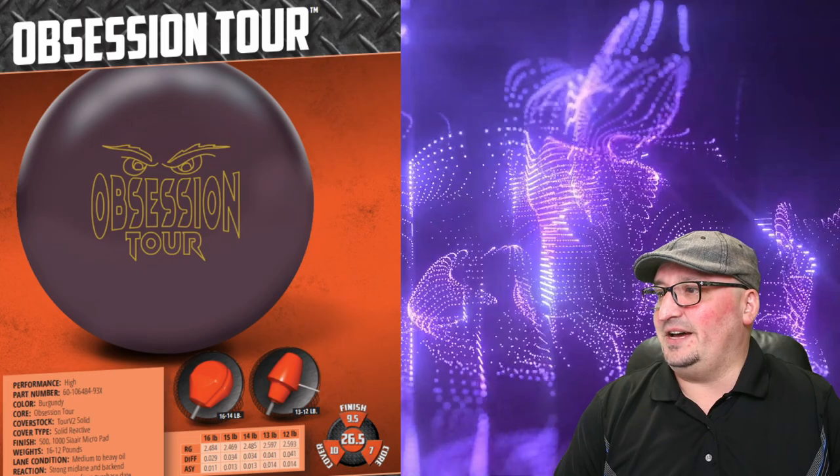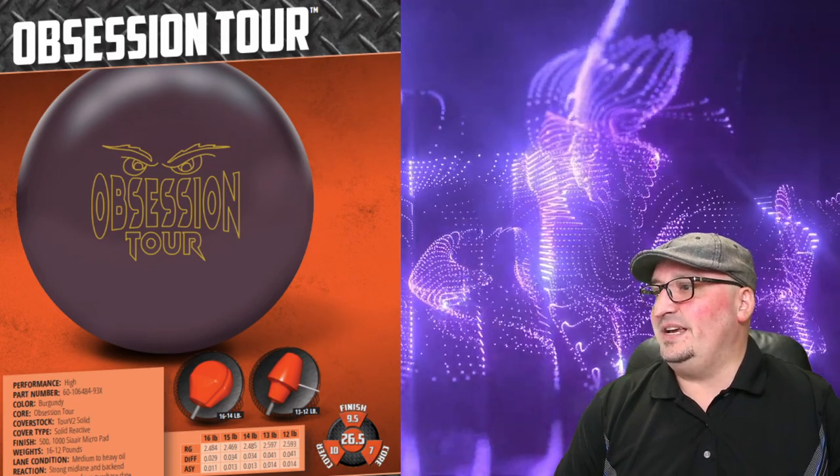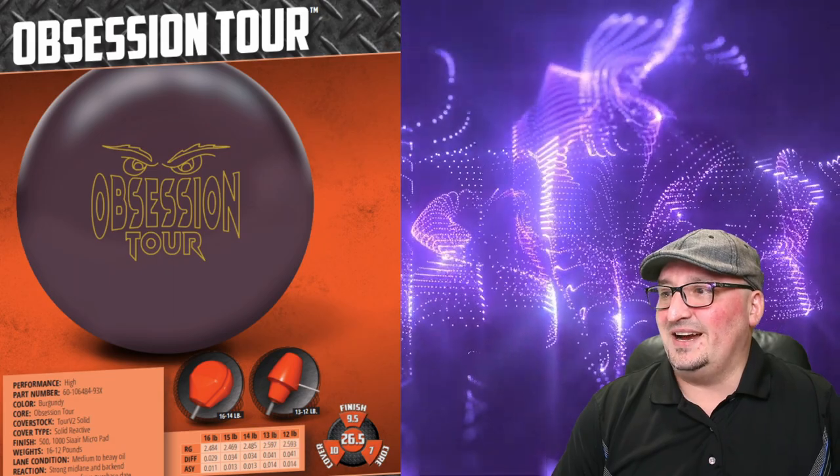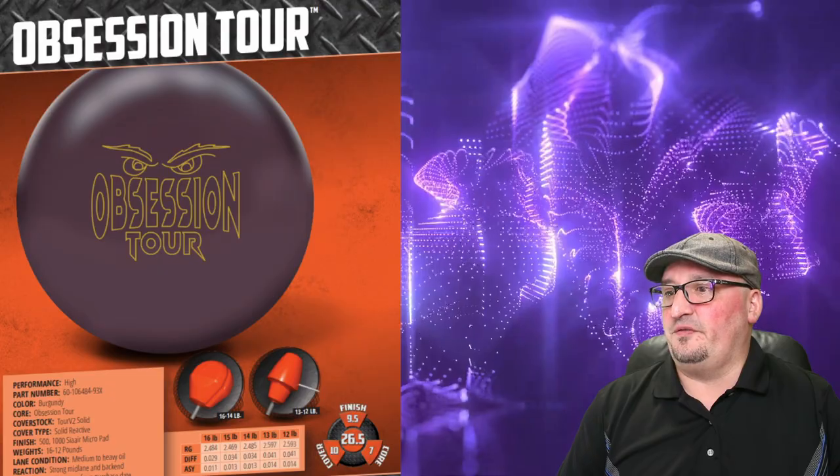The color is burgundy and I love that. The finish is 500/1000 CA Air Micropad, and the numbers at 15 pounds: 2.469 RG with a 0.034 differential and a 0.013 asymmetric differential.